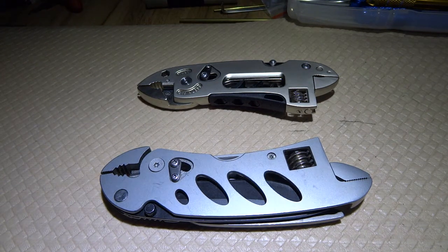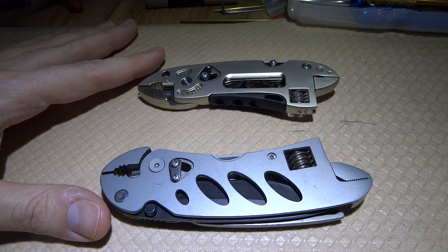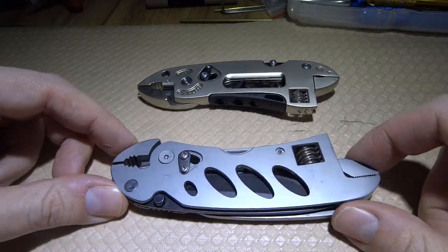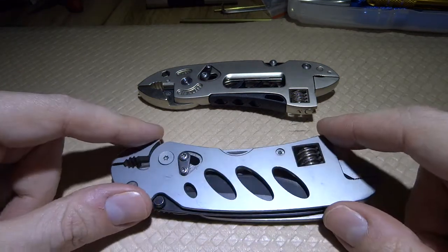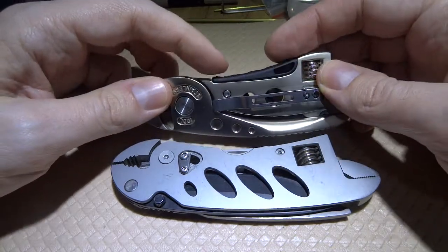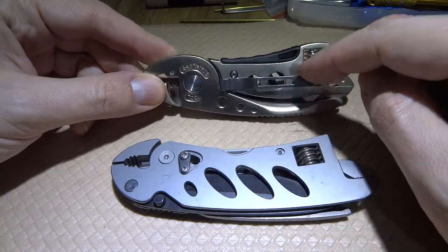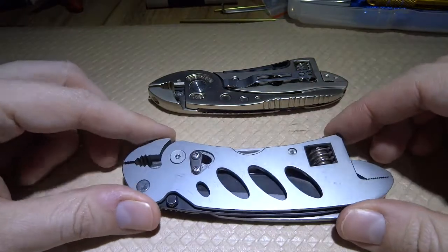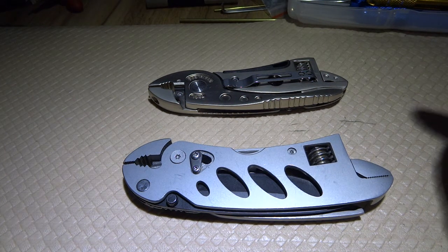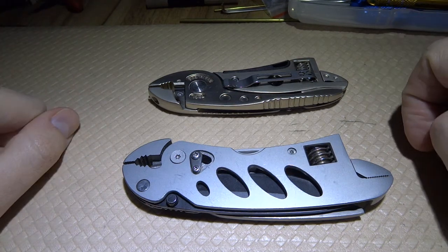Today I'm doing a Banggood review of two tools called the Piranha tools. There are two kinds: the larger one with the oval holes and the other one with a black piece. The most obvious distinction is this black bit on one tool which doesn't exist on the other. One of these tools is awesome and the other sucks really badly.